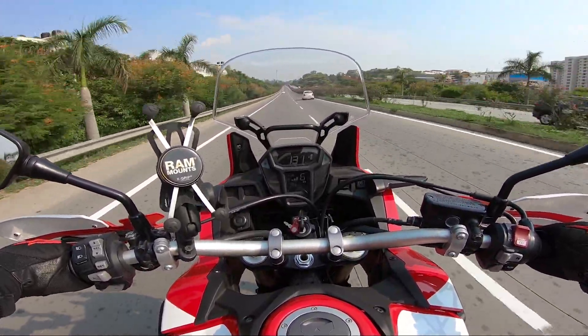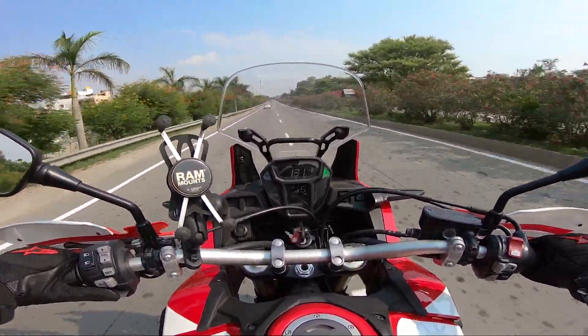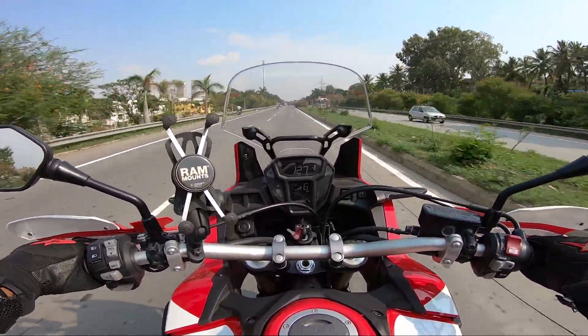130 in no time! And at this speed I am not facing any kind of wind issue or wind blast buffeting problems. My goodness.